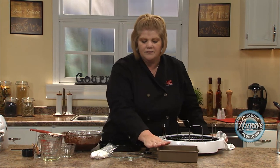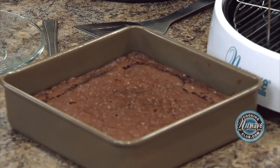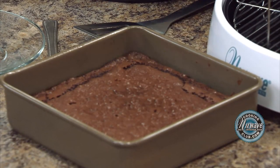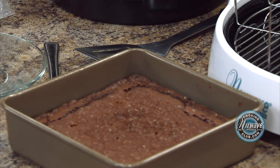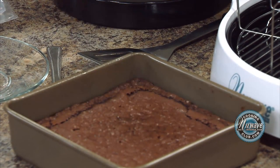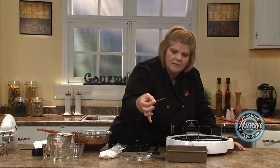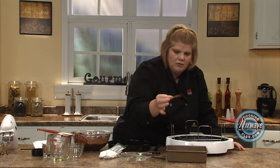I did it in a metal eight by eight. The metal — if you use glass, you're going to have to add three to four minutes. But on the metals, it's going to take about 42 minutes. That's what this cooked at. Let them sit, let them totally cool off. Take a toothpick, and if it comes out clean — do it in other areas also — comes out clean, we're ready to go.